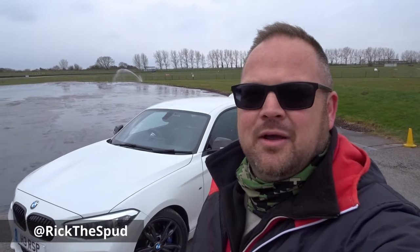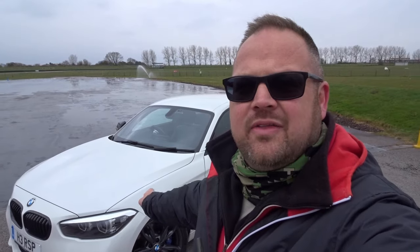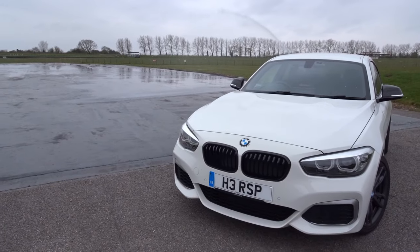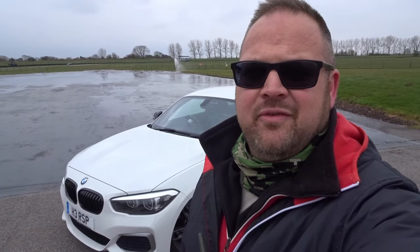Hi guys, welcome back. Today I'm down at Goodwood Motor Circuit — there's a track day running at the moment, there's a bit of noise in the background. Today I'm going to be taking this BMW M140i out onto the Goodwood skid pan and run through the three different traction control settings on the car and their effects. Let's go and have a bit of fun — I mean, a serious scientific experiment.